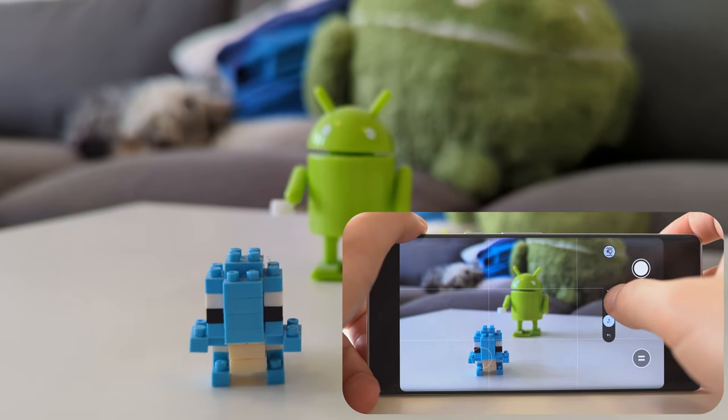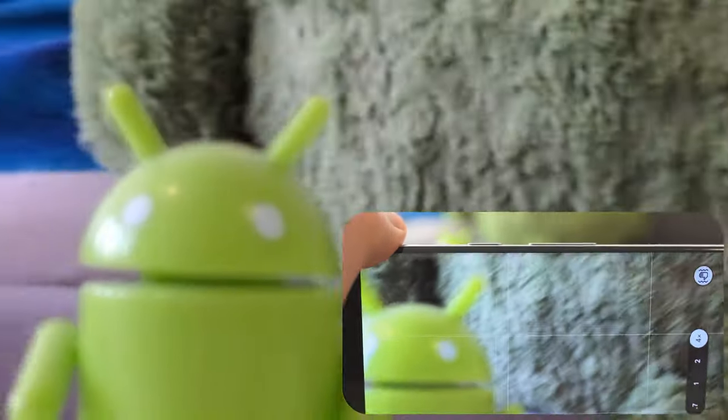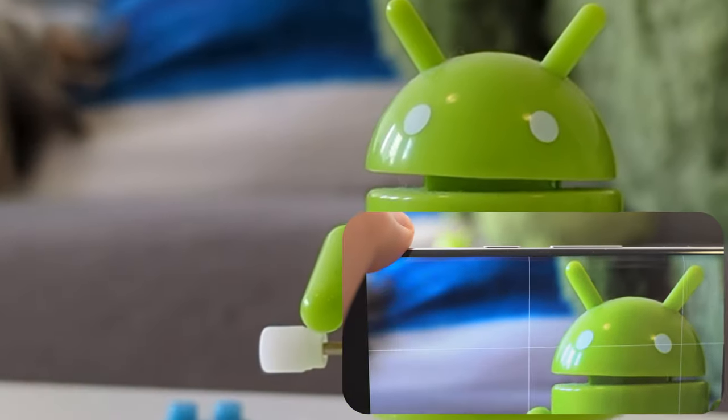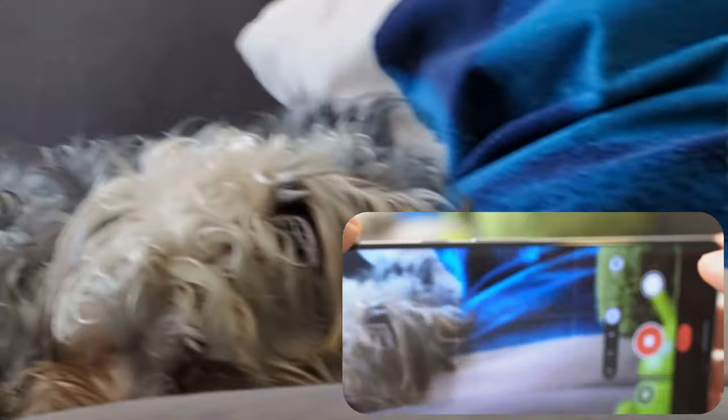The same thing can be said about the telephoto. When you switch to the telephoto it's a bit close here, but you can focus on something like the Android figure here. You have to be further away from your subject, but you can get that nice background separation as well.